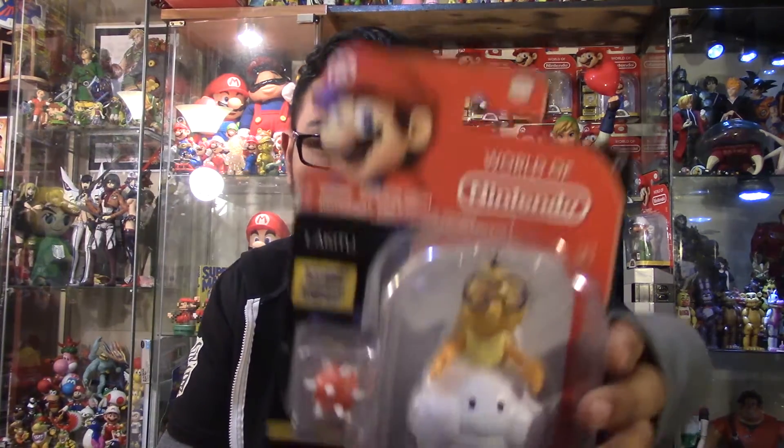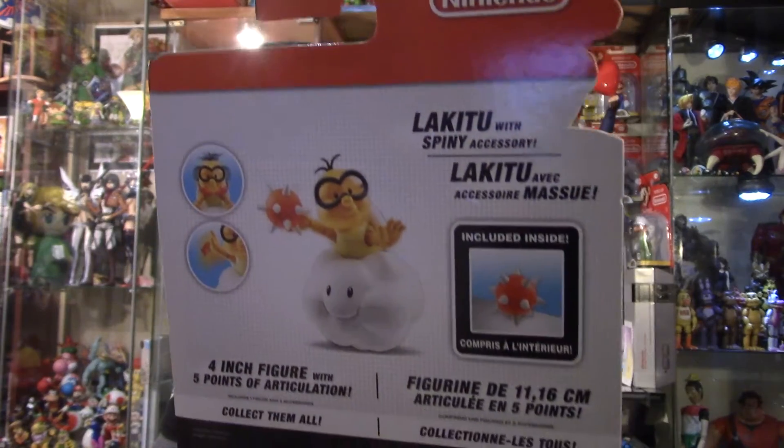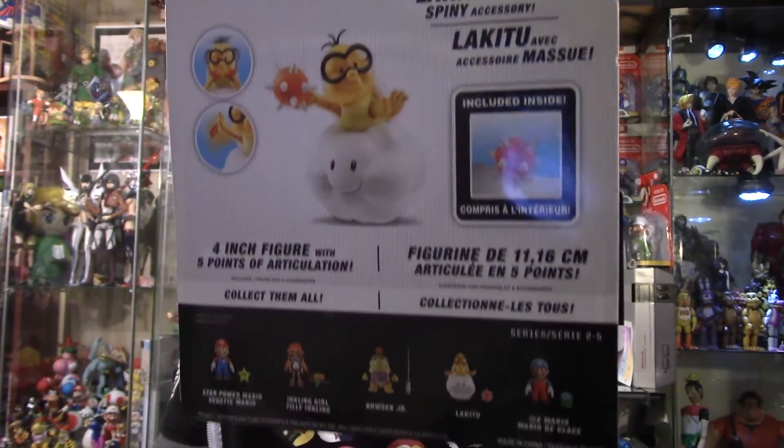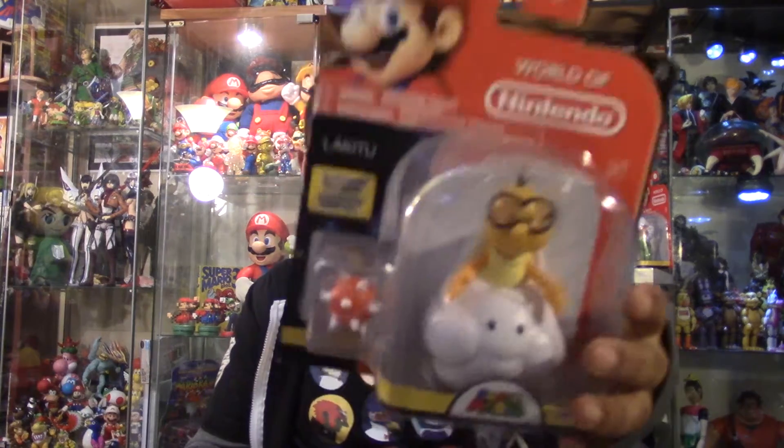So in this video we're going to be doing a quick review on this Lakitu figure. Here's the button in the box. Here's some other figures in this way. I already did a review for the Star Power Mario, for the Inkling Girl, Bowser Jr. Pretty much the only one left is the Ice Mario, so stay tuned for that video. But yeah, enough of me talking, let's get this Lakitu out of the box.